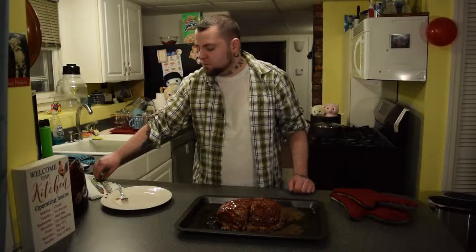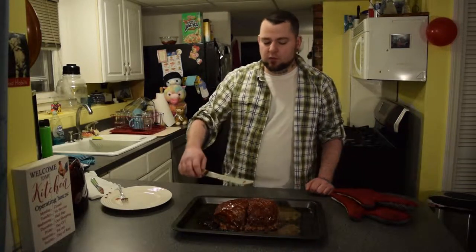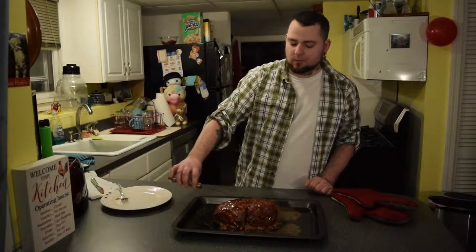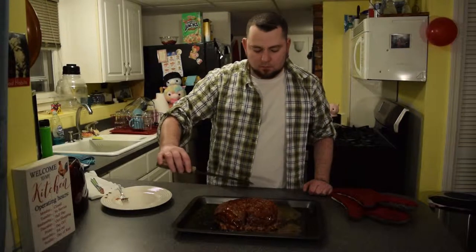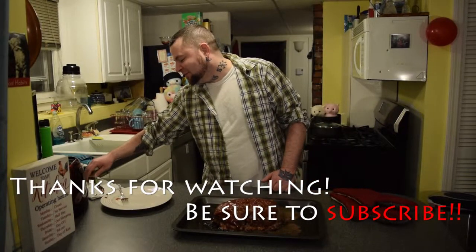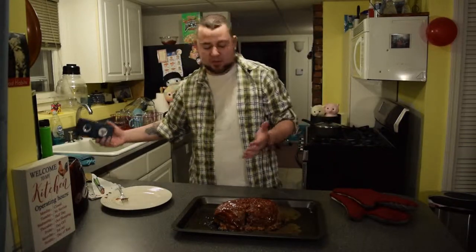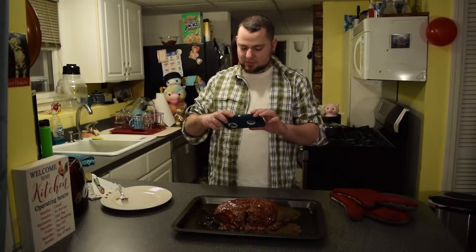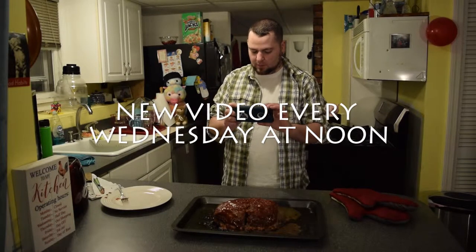If you like the video, give it a thumbs up. If you like meatloaf, hit subscribe and we'll see you next week. If you like dogs drinking water, hit that notification bell. Leave a comment down below — do you like meatloaf, do you hate meatloaf? Meatloaf — not the singer, just this. I'm going to take a picture of this because it looks so good — gonna get my portrait mode on.